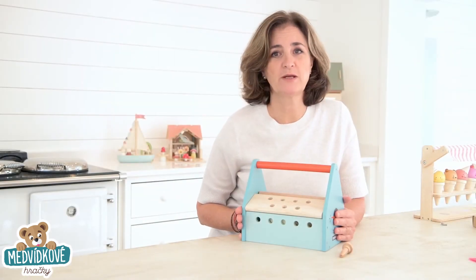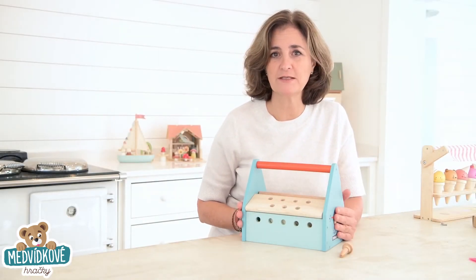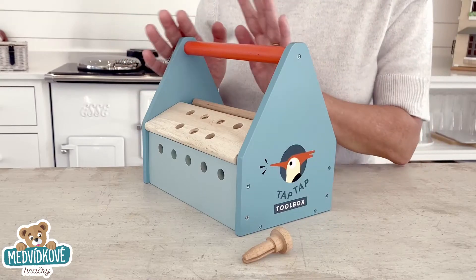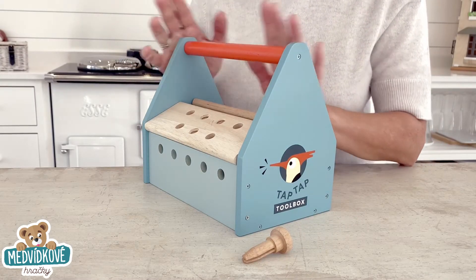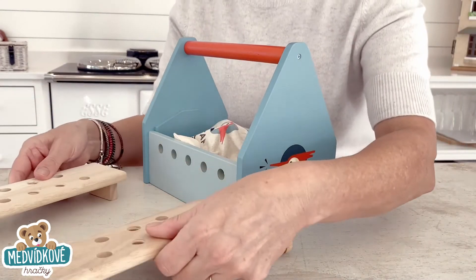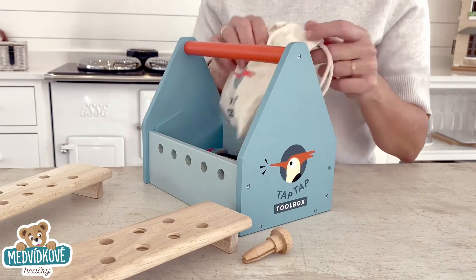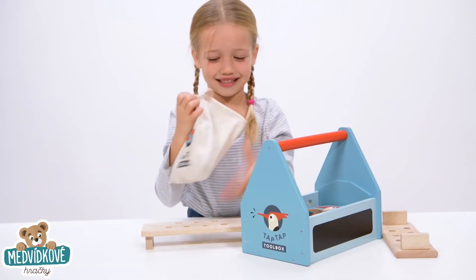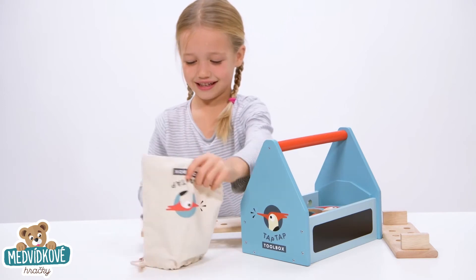Our tool benches have always been really popular so we've come up with this neat junior addition to the range. The TapTap toolbox is a smaller item for the collection, complete with a wooden box, some nuts and bolts and all the things you need to start building for your budding young carpenter. It comes with a really cute woodpecker cloth bag so that you can pack everything away after play.